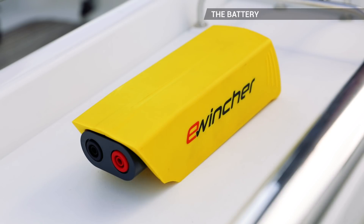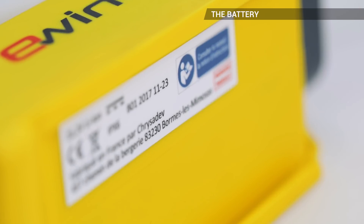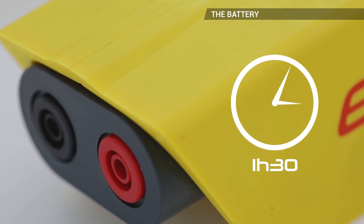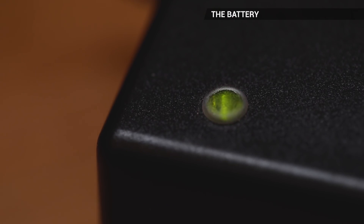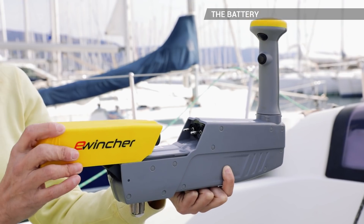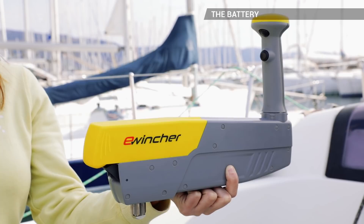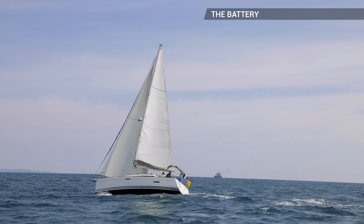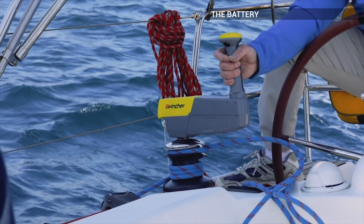eWincher is fitted with a lithium battery that recharges from 12 to 220 volts. An hour and a half is sufficient to fully recharge it. You have battery life for more than a day's sailing thanks to advanced technology incorporating a high performance brushless motor, battery and mechanical system. For example, on a 40-footer in 20 knots of wind, you can hoist your mainsail three times and tack 30 times.